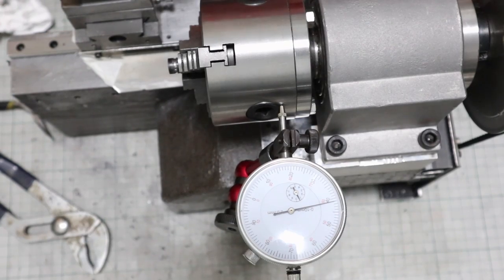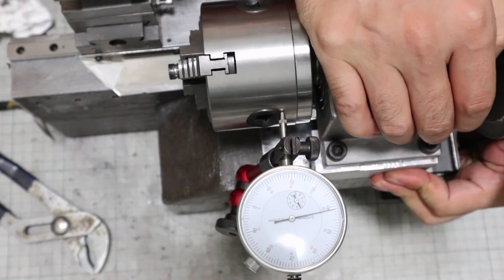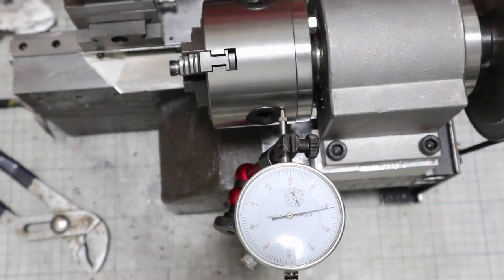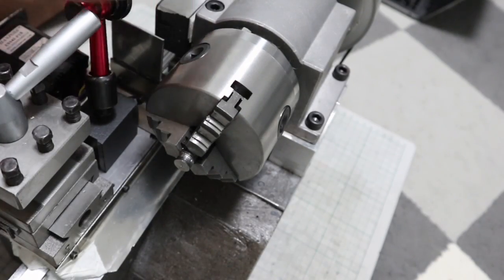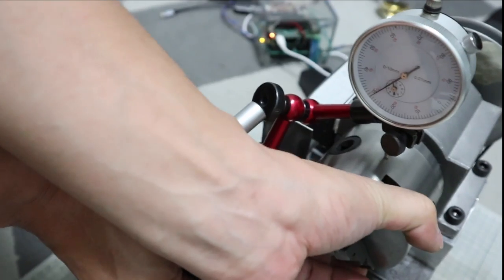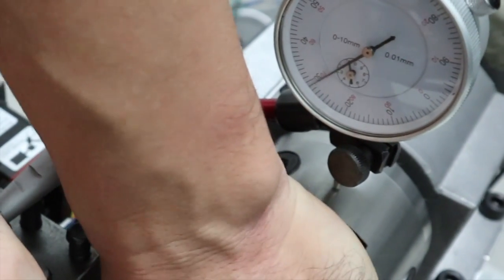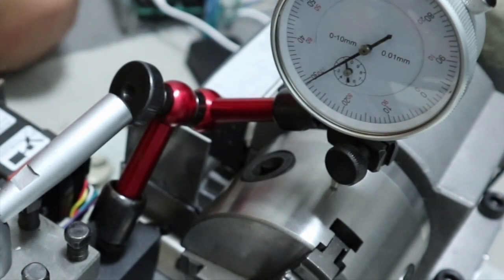Let's start with the headstock. Push the headstock from the side, then press up and down. The headstock hardly moved when force was applied to it. I think there is no strength problem there.